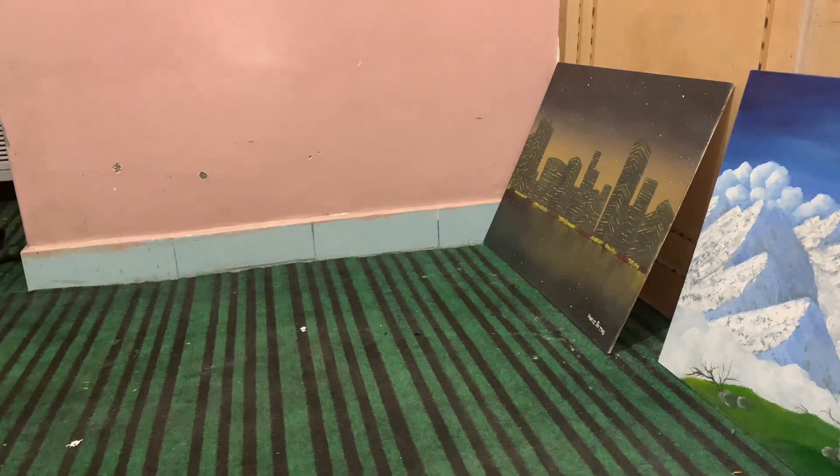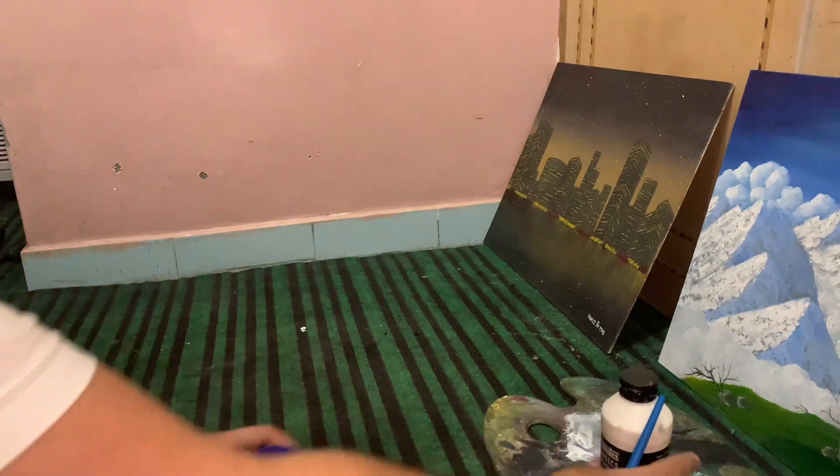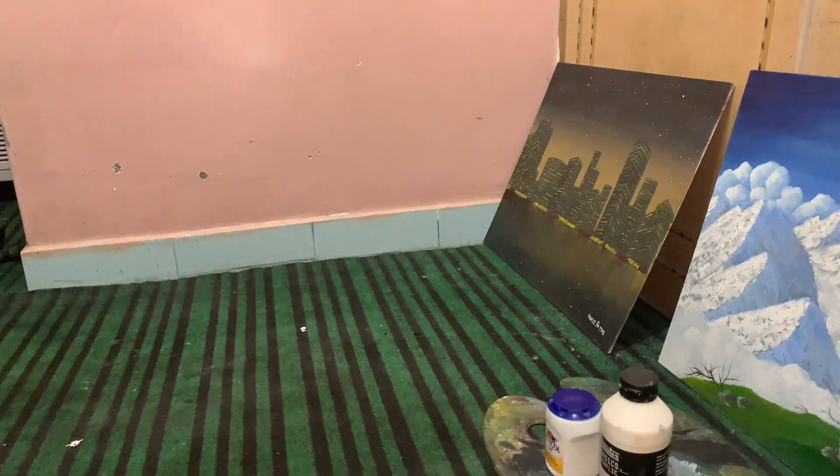Hello guys, welcome to my next video. Today I am going to show you how to make a canvas at home. You can use this homemade canvas for practice if you are not willing to spend more on the professional ones.